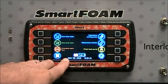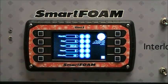If you need to set the date and time, just press there and it pops up the screen to allow you to set the date and time. Once you hit the save button, it's going to re-power the system.